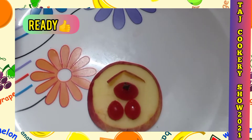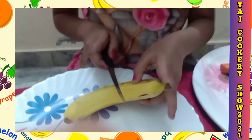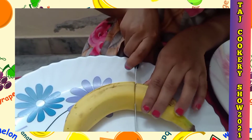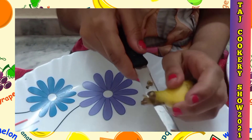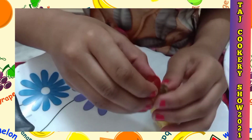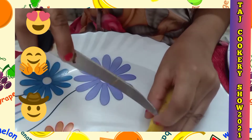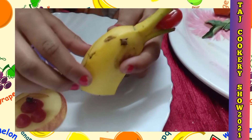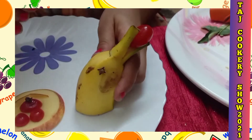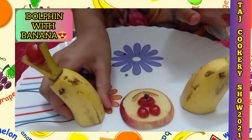My polar bear is ready. Now we are going to take a banana, cut it like this slowly, and now we are going to cut this part. Take a cherry and add it like a ball. Now we are going to make a small little hole for the eyes and add a clove. My dolphin is ready — I made another one from the other side!